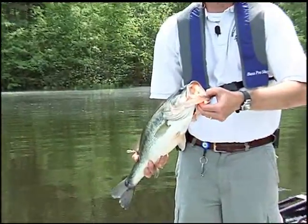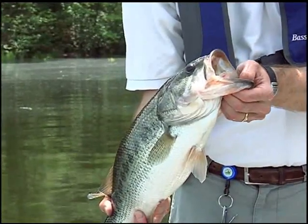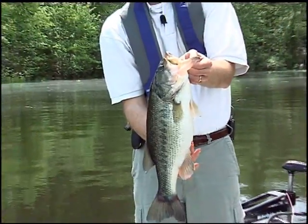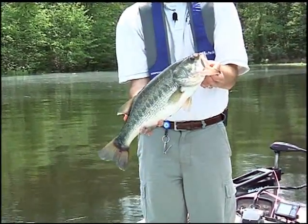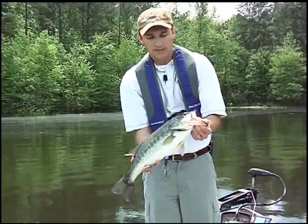For a largemouth bass, I put my thumb just inside their mouth and support the rest of its mouth just underneath, just like this. You can hold it like this and it won't flop around, and even support it a little bit under its belly. It's important to touch them as little as possible because they have a protective slime coat that you don't want to damage.